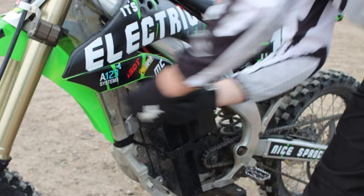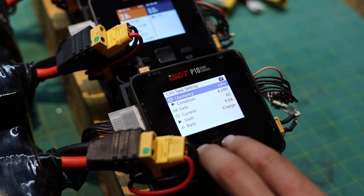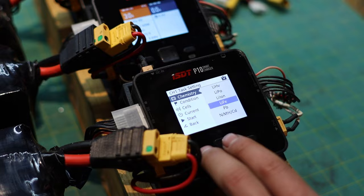The battery packs are also hot swappable. To charge the batteries I built a 1.5 kilowatt charger. This project wasn't sponsored — I just built it because I love the sport and I love engineering.